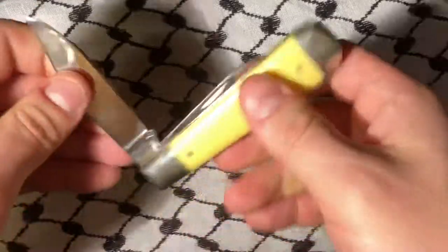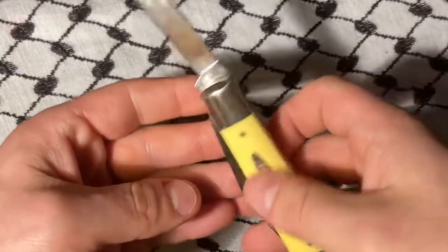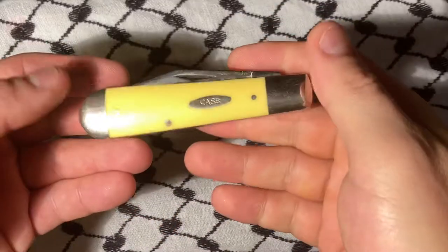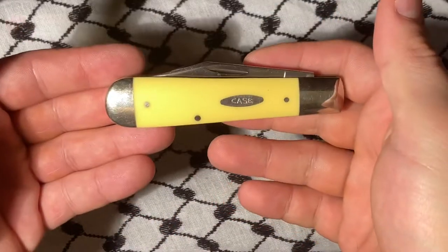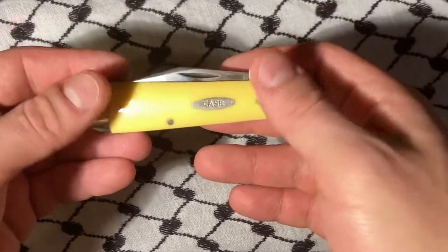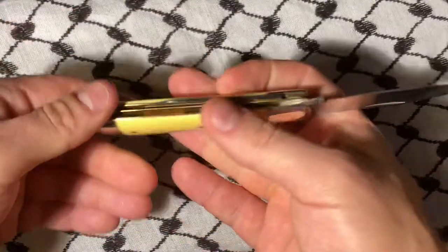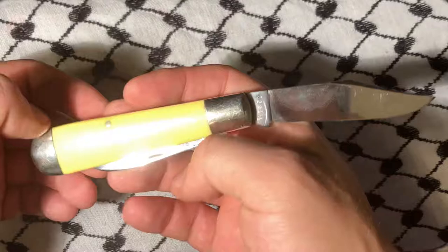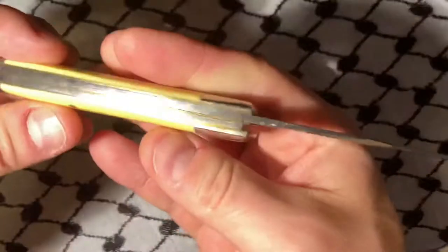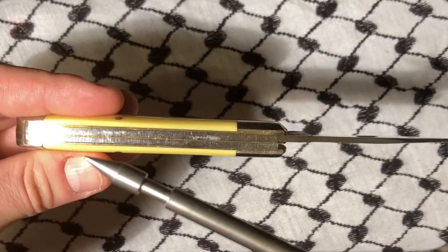It's in great shape with great walk and talk, plenty of snap. This is from an era of Case where they were still making this piece. I'm assuming this design comes from England — English jacks are often very much like this — and it kind of represents a bygone era of Case.